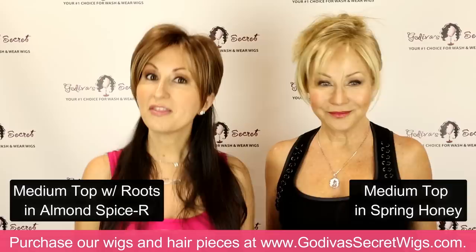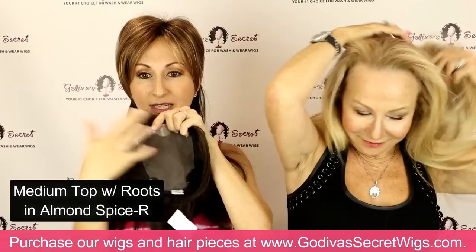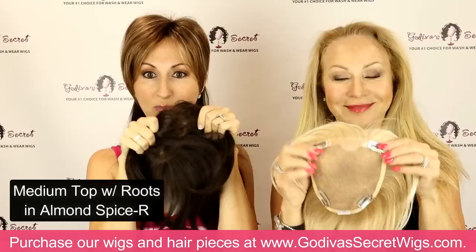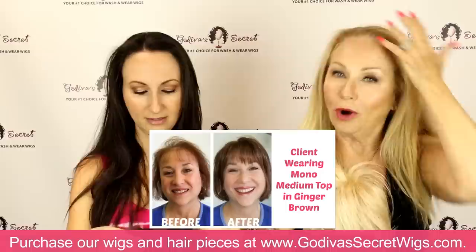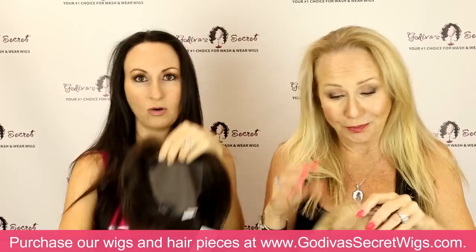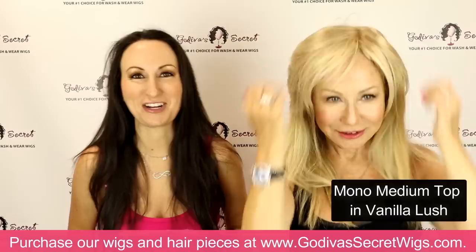The medium top is machine teased at the top, which makes it easy to give it more fullness. But if you don't want that fullness, we also have what's called a mono medium top. The mono stands for monofilament, which means that on the inside every hair is put in by hand, one at a time. What that does is it makes it so there's no machine teasing, and when you part it, it'll actually look like your scalp — which I'll show you once we put it on. It's the same cuts and everything as what we're wearing, but without the machine teasing.